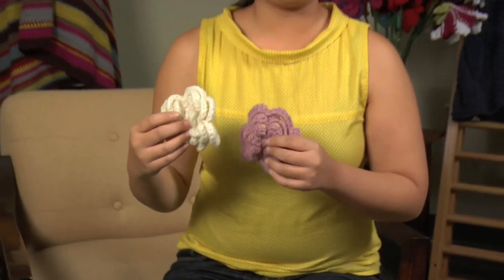Flowers are something you can add to your outfit just about any day of the week. You can use them as pins, you can add them to a headband and make them into a really cute embellishment for your hair. There are just so many ways to wear them. I'm going to show you how right now.